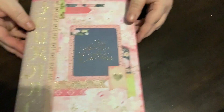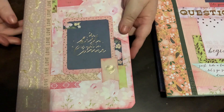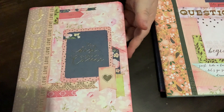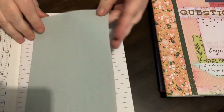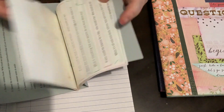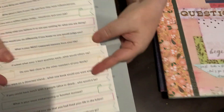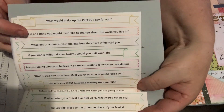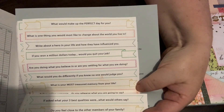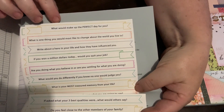Here are the other journals that I've created. This one is a journal prompt book, and inside I've just printed off some journal prompts that I found on Pinterest. If you just type in 'journal prompts' on Pinterest, you'll get hundreds and hundreds come up. I have them sitting inside my journal so that when I go to do a bit of journaling, I have a couple of prompts there that I can use.